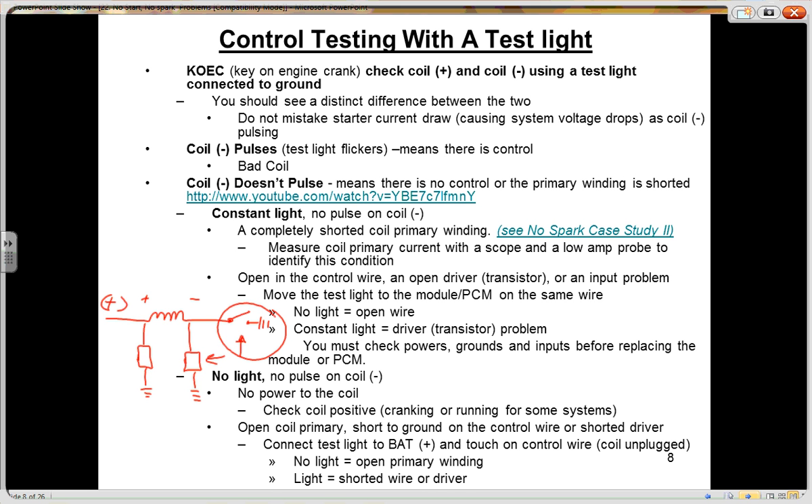The test light should flicker on and off. The idea with this is if you have a coil that's not producing spark and your test light flickers on coil negative, that tells you you have control, and you most likely need an ignition coil. It's that fast of a test. Picture a single coil system — it can be a coil-over-plug, waste spark, it doesn't matter. That coil negative is pulsing on and off, as indicated by the flicker of your test light. That means there's control in that circuit. If you have no spark coming from that coil, you need a coil.